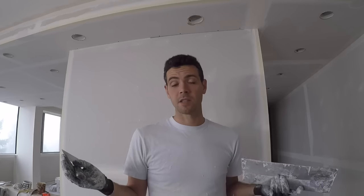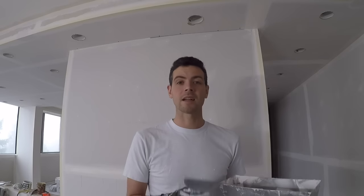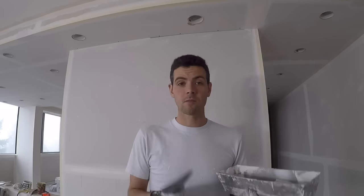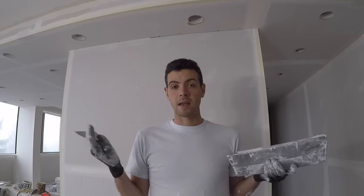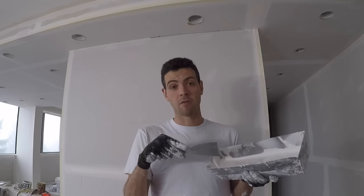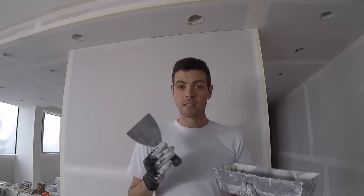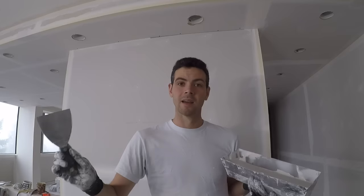You might be wondering, can't I just use the stuff in the bucket? The answer is no. How hard do you want to work? You might also be saying you don't have a mixing drill and paddle — that's not actually a big deal. You can pour some water into the bucket and just mash it around a bit. Thin it down any way you can, because you really don't want to try and tape corners with mud that's too thick. You can also put a little bit of water in the pan and mix it around until it starts getting closer. As you start taping the corner and spreading it around, it'll all start to reach the same consistency — it just might be the first couple of angles that are a little inconsistent.